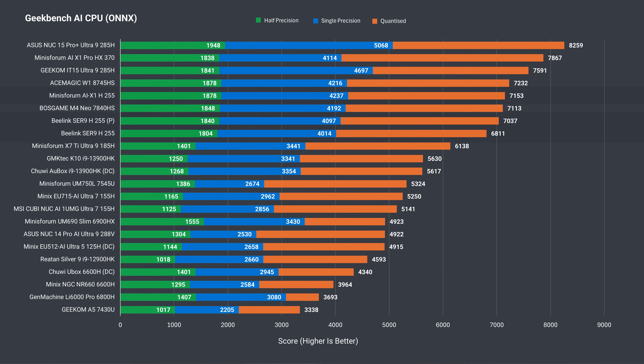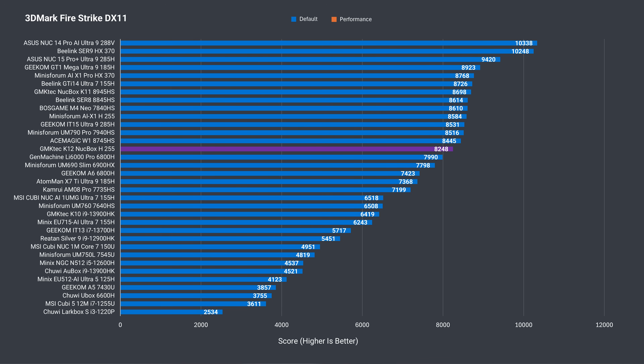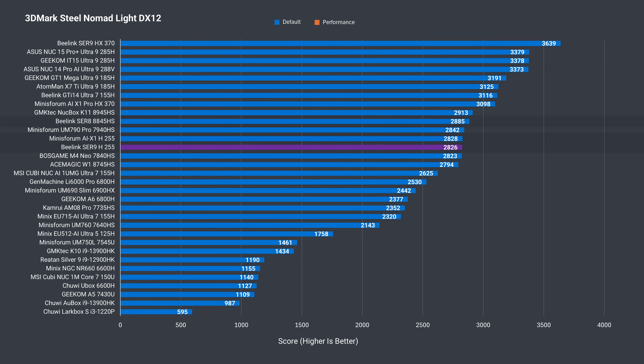For Geekbench AI, the SR9 is just slightly behind the Mini's Forum in the CPU test. In the AI GPU benchmark, the Beelink SR9 beats the Mini's Forum for the first time, thanks to the faster memory. Usually faster RAM with iGPUs equals better performance in 3DMark's Firestrike GPU benchmark, but in this case both the SR8 and Mini's Forum do better. There's almost no difference between the three minis in Time Spy, and in Steel Nomad — no change either.